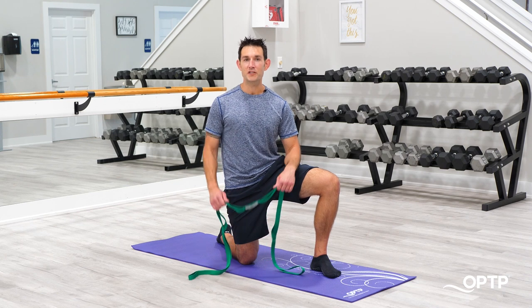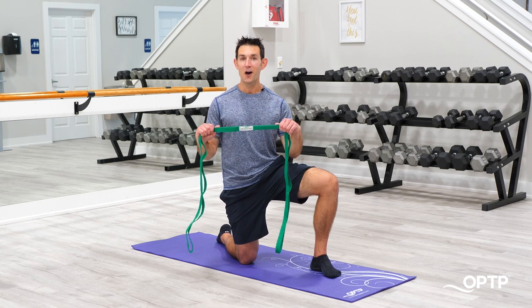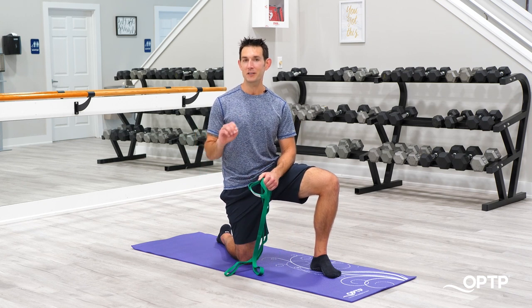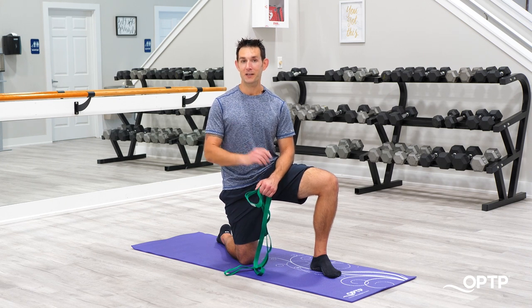Thanks so much for watching. If you want to learn more about the original Stretch Out Strap — which isn't only great for stretching, but also for a ton of mobility drills and other exercises — go to optp.com. Thanks so much again for watching. We'll see you next time.